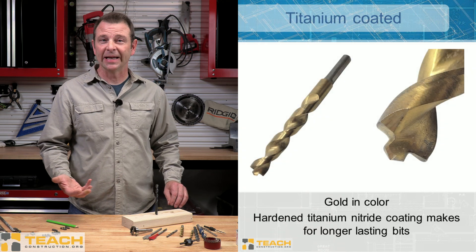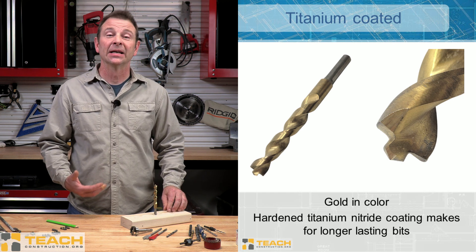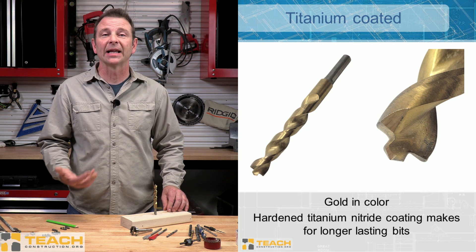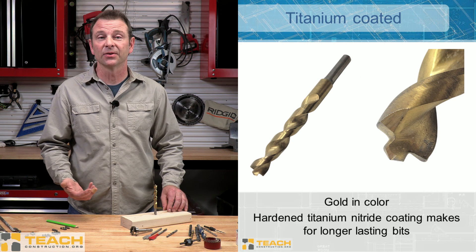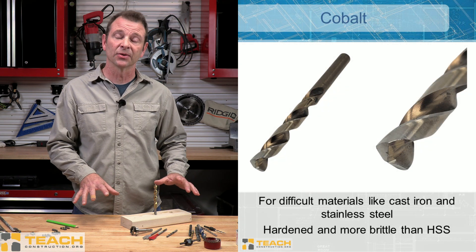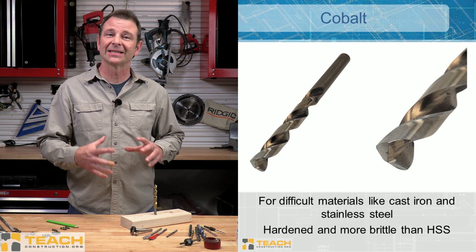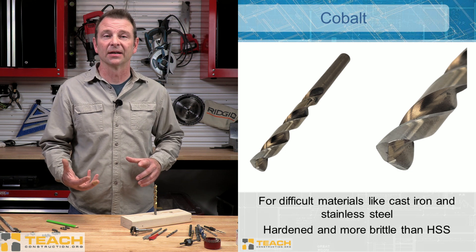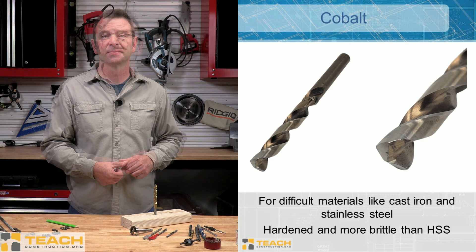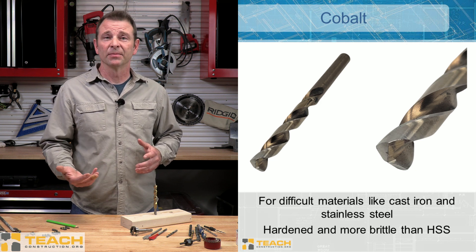Drill bits can be treated or plated to make them more durable. Here you see one that has a gold coating — this is titanium nitride. It's a very hard plating we can put on this bit, giving us more life out of it. It will also allow us to cut some harder materials and this bit will definitely last longer. If you have some difficult materials to cut through, you might use a cobalt drill bit. These are super durable and they're not plated — it's a material alloy. These are great for cast iron or stainless steel, which are very difficult materials to drill through. Cobalt is specialized and you would only use it for difficult materials. They're typically very brittle and would break easily.